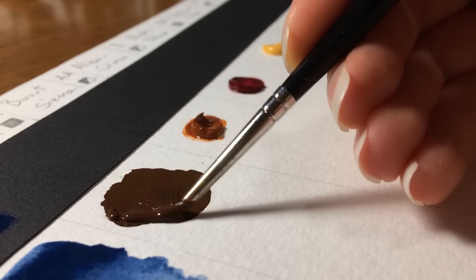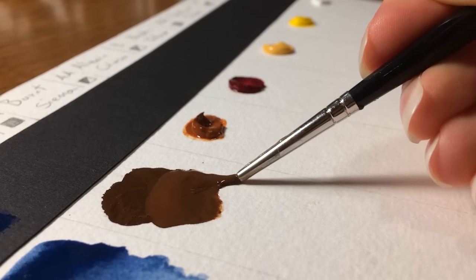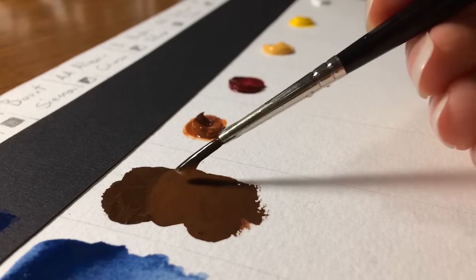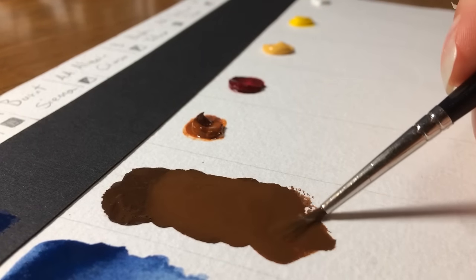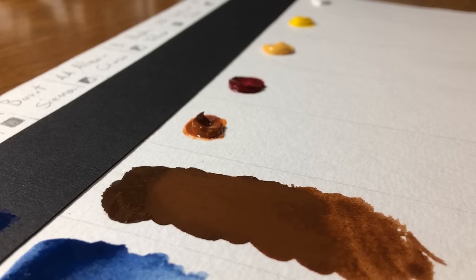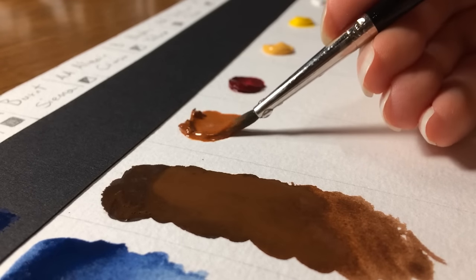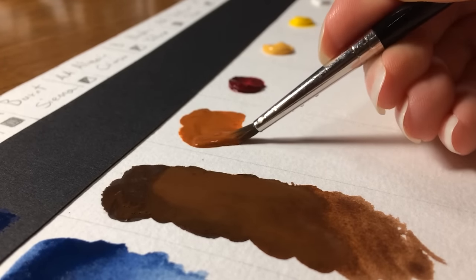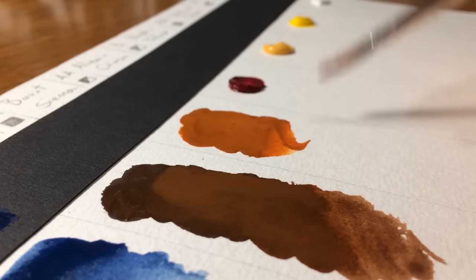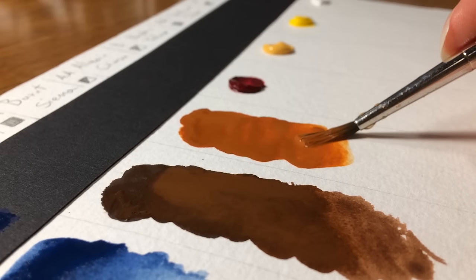Adding water will also prevent the paint from cracking, as Winsor & Newton recommends. And don't worry — since the paint is very pigmented and opaque, you will still get nice flat and opaque washes even if you add water. I also find this brand very suitable if you like working with gouache like watercolors, with more transparent washes. Since the colors are very bright, I find them very similar to watercolors.